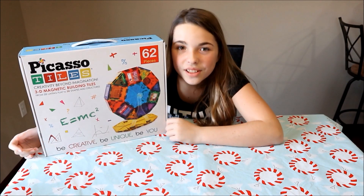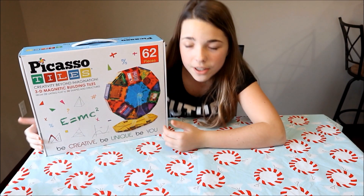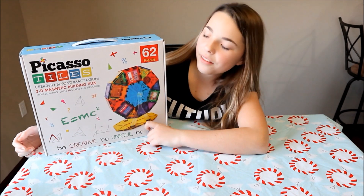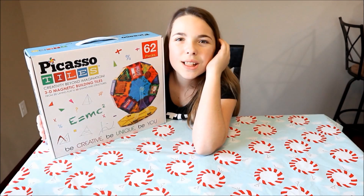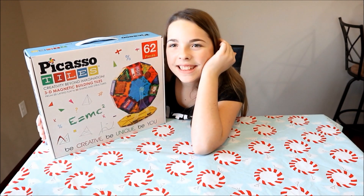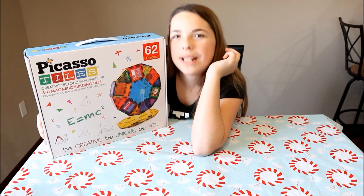How many of you guys love ferris wheels? Well, if you do, this is a great kit to get! It's a Picasso Tiles style ferris wheel kit! Be creative, be unique, and be you! Now let's open it!